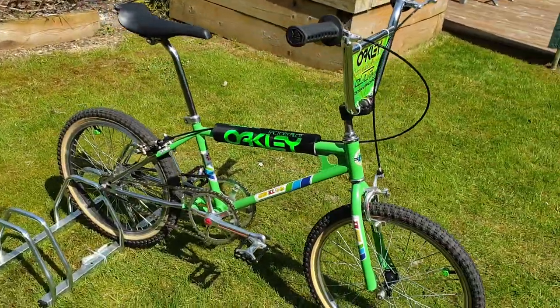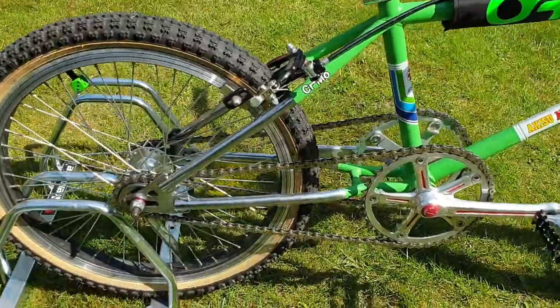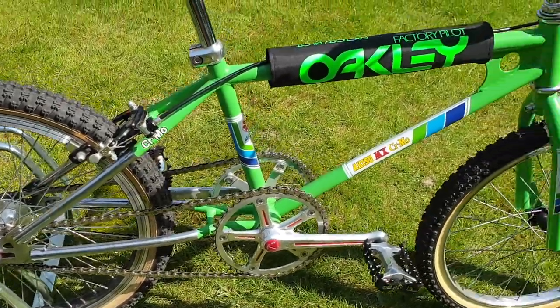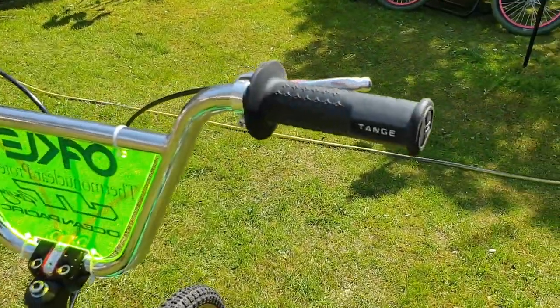Sprayed in Ford Signal Green, and left the backdrop out in chrome. Towns grips on it.